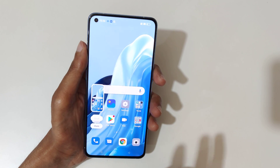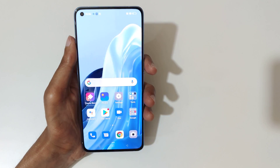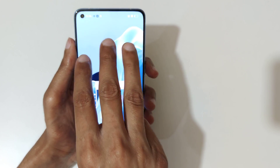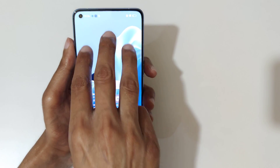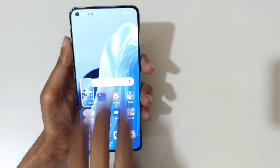This is the really easy method — just slide down your three fingers quickly like this to take a screenshot. You can see it works right away.